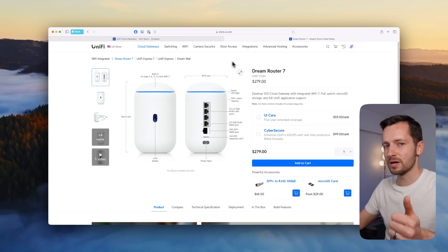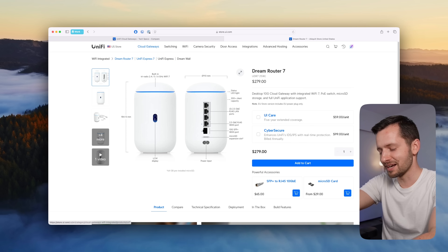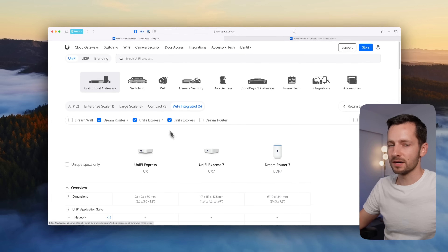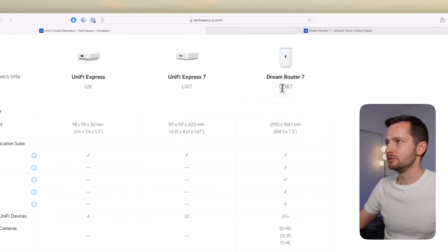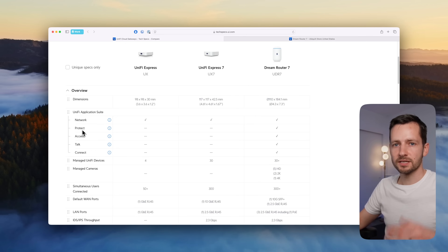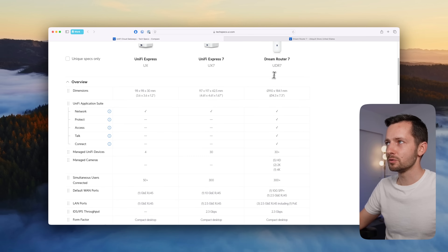If your budget allows for something more powerful, you're looking at the Dream Router 7 — the UDR7 — at $279, which is $80 more than the UniFi Express 7. It has the same processor as the Express 7 but adds PoE ports and can run all UniFi applications: Protect for your security system, Access for door control, Talk for VoIP phones — with business phone service starting at $10 a month. So if you want more than the Express 7 can offer, go with the UDR7.